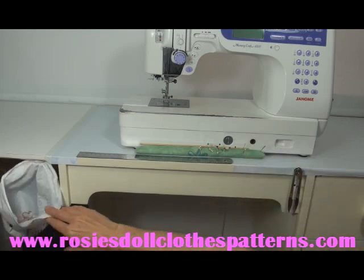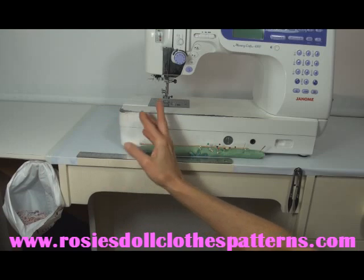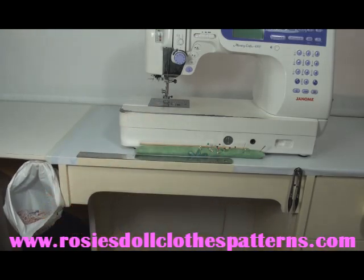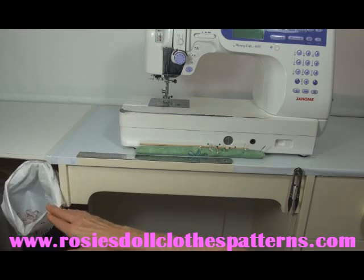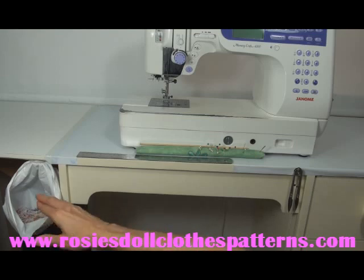The other thing I've set up is my little thread catcher here. As I'm sewing and I'm clipping off threads, they go straight into the plastic bag. Now I know you can get thread catchers, but if you can't find one or what's available doesn't suit your situation, simply get one of those clips that has a sticky side on the back. Attach that wherever you need it and then just hook your plastic bag onto that clip. Whenever it's full, take out your threads, empty them and start again.